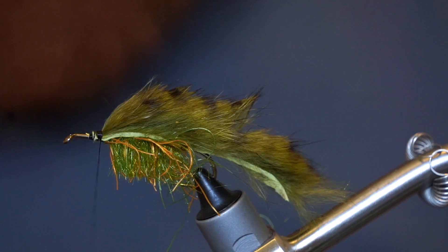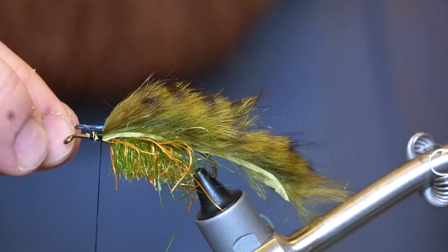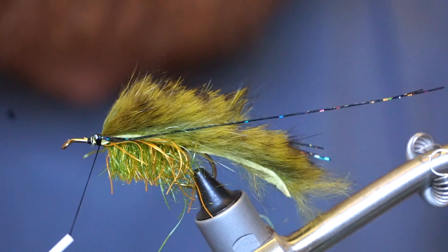Now let's cut a few strands of flashabou. A little trick when tying in multiple strands of flashabou is to wet your fingers, which will keep the flash together. I am using black holographic flashabou, which I really like. Tie in on each side of the fly, then cut to length.